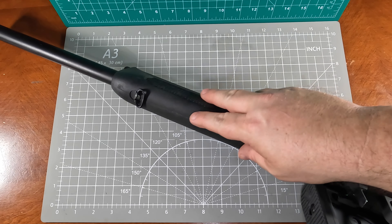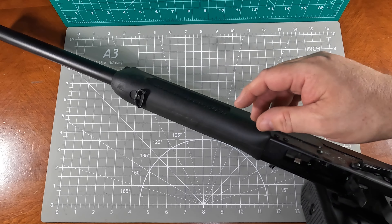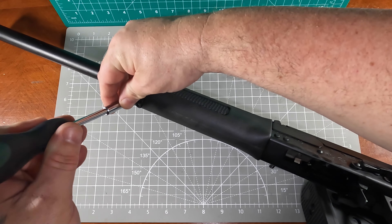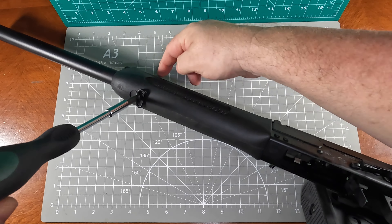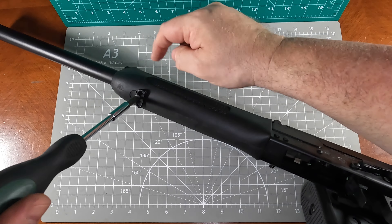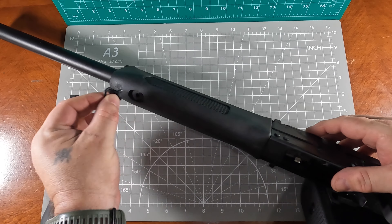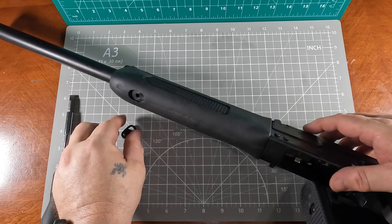The first step is going to be removing the stock off the Saiga 12 gauge. Firearm has been cleared, no rounds in it. We're just going to take off this front sling swivel stock — it attaches to the gas tube. This is where the new stock is actually going to attach to as well, but they provide their own screws in the kit.